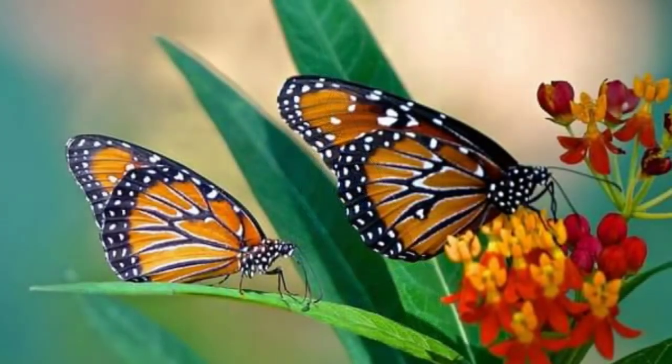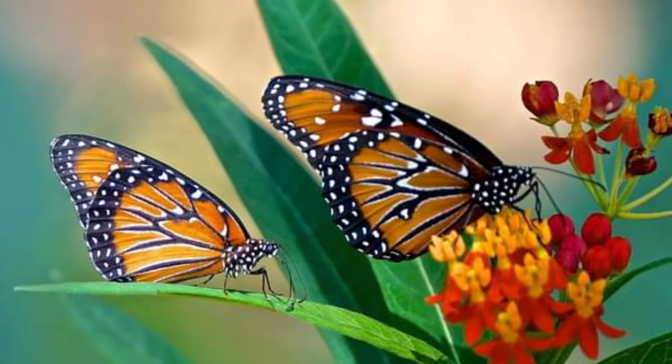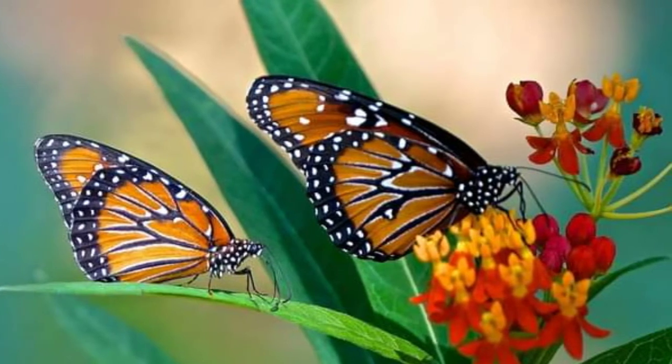Here is an example of two queen butterflies on one of their host plants, the tropical milkweed. Queen butterflies are slightly darker than monarchs.